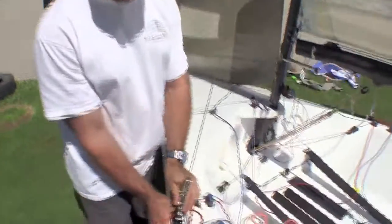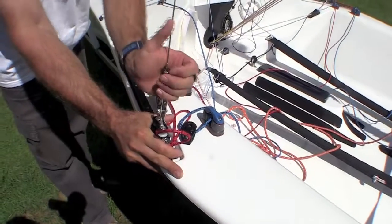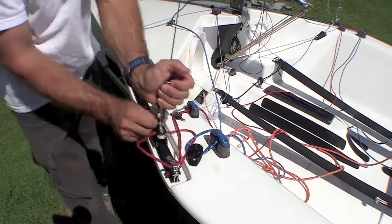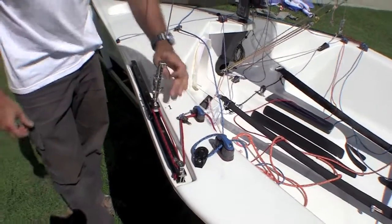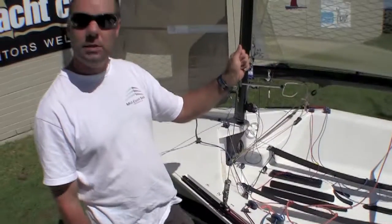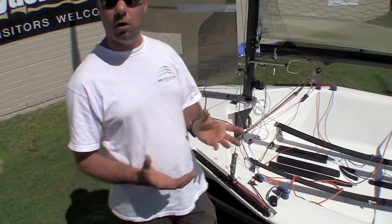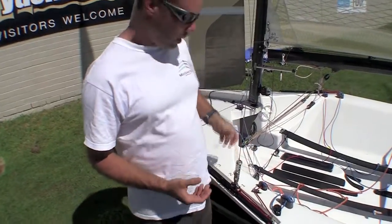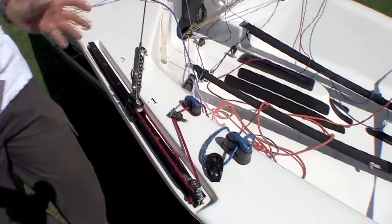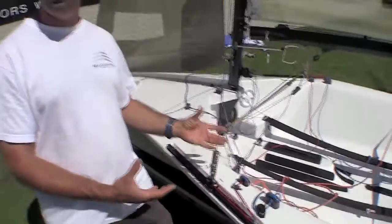Your zero setting, as I would call it, is back — that's your full tension when you're running fully powered up and both hiking hard on the side. My first calibration setting is at a setting where I've measured 10 on the force stay. So 10 on the force stay is an arbitrary 50% of the maximum tension. What it means to me is it gives me a scale that I'm working off, so I know in proportion where it is and how much load I've got on the rig.